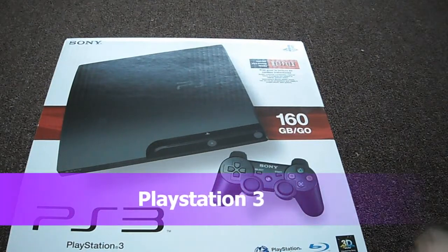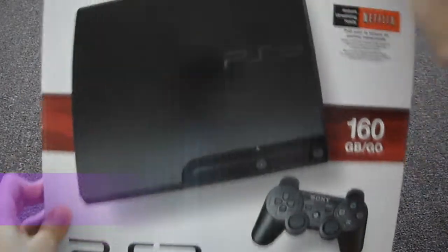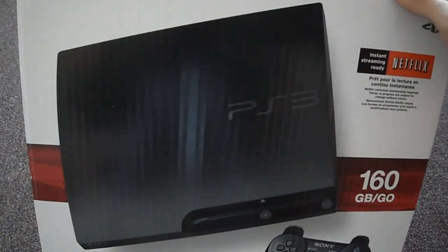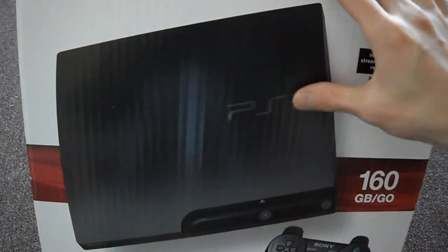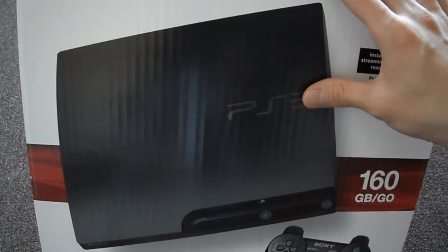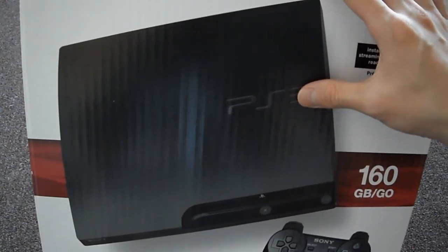Today is a special day. I picked up a brand new 160GB Sony PS3. It was on sale. It's not the original slim, it's not the super slim. What's happening is that I believe they're getting rid of the old slims to make room for the super slim.